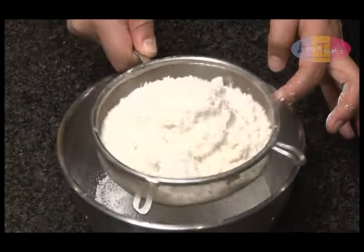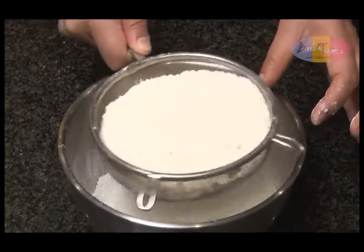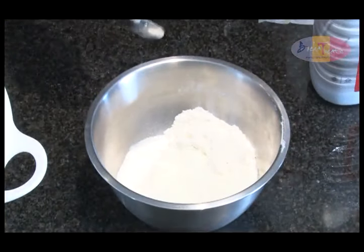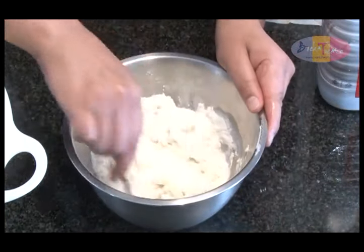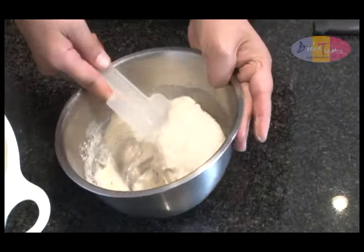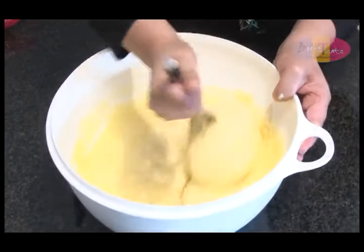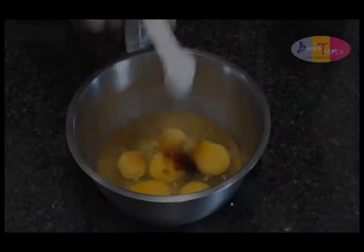In a separate bowl, mix 1 cup of self-raising flour with approximately two-thirds of a cup of milk to form a paste. Add this flour paste mixture to the potato and sugar mixture and blend thoroughly.